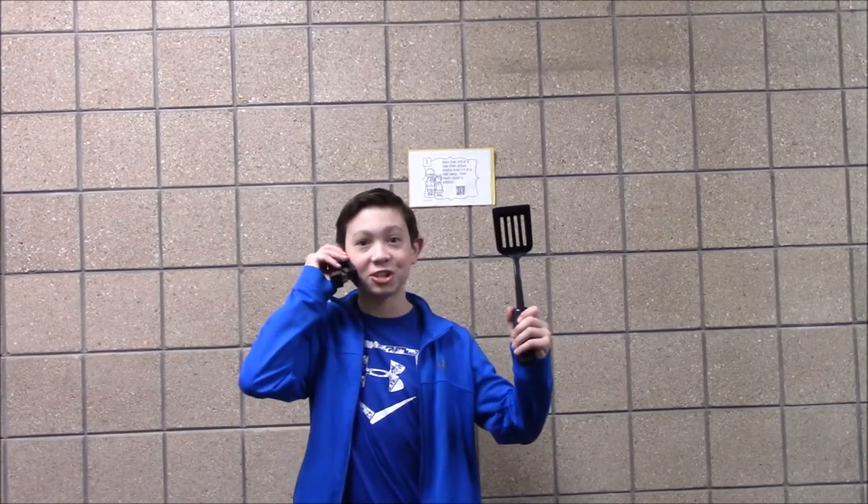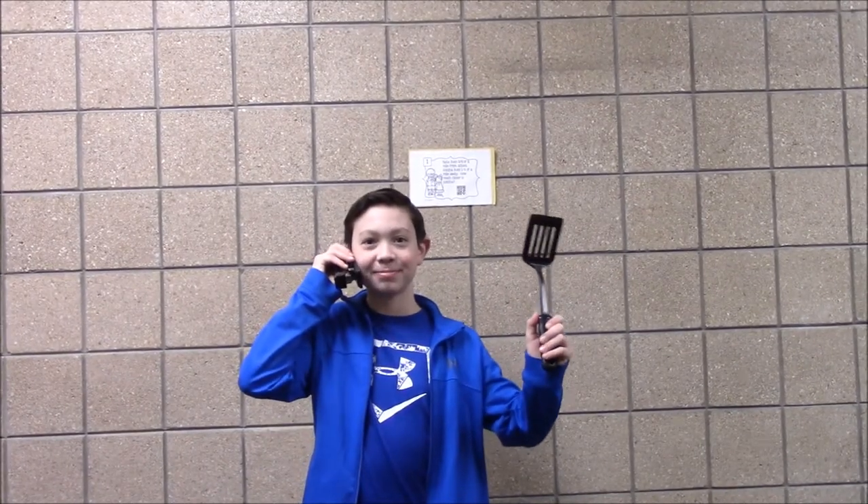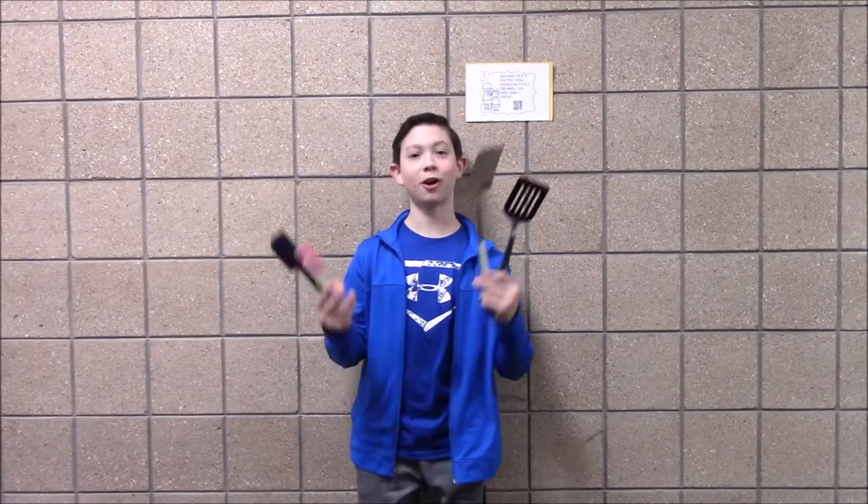So call 1-800-SPATTY-SPAT today. If you call right now, I'll throw in a second spatula for free. So if you need an amazing spatula, call and get yours today.